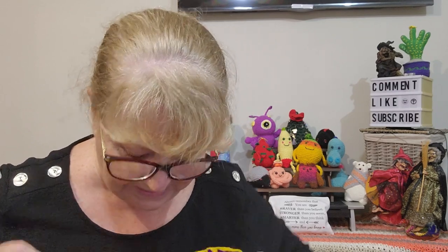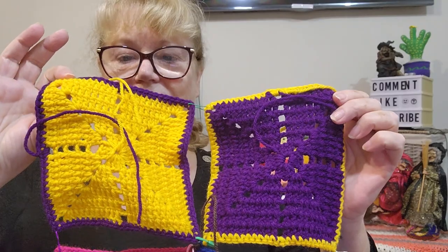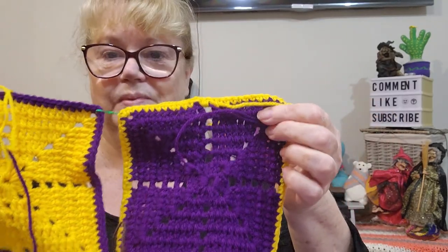For Hip to Be Square, I finally pegged some of my squares together with stitch markers and started adding them. The two I made were gold with purple edging and purple with gold edging, and they're going to go together. I've got a few squares adding up now and I am slowly connecting them — join as you go, that's what I'm looking for.